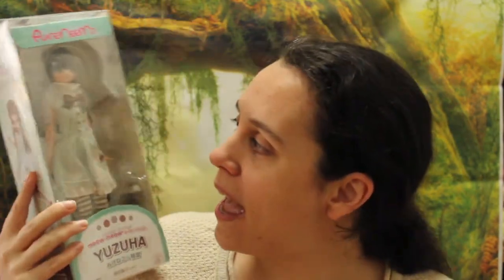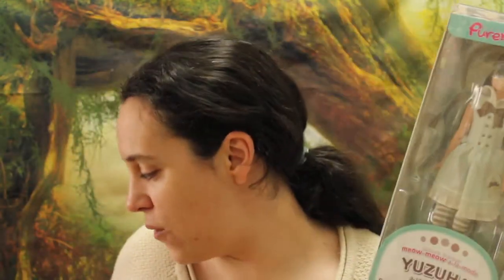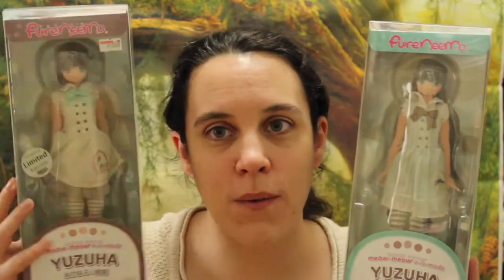This is the Yuzuha regular version, and you can see she's dressed in sort of green. And this one is the limited version that I went to get at the Amazon store — this one was delivered today. I wanted to open the regular one yesterday, but since the limited one wasn't here yet, I kind of wanted to have two videos back to back so you could see both of them together.